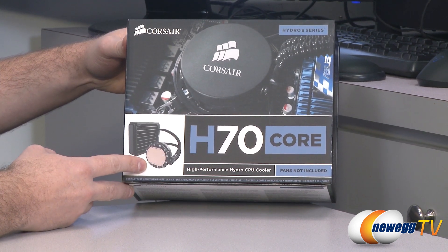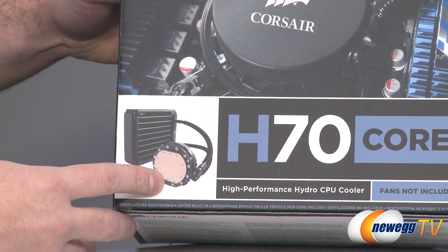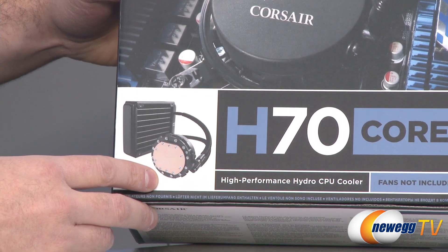This is a closed-loop water cooling CPU cooler, so it is water cooling but no maintenance is required. It comes with the tubes and everything, which we'll show you once we get it out of the box.